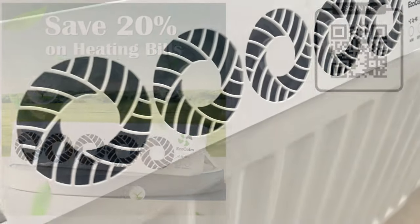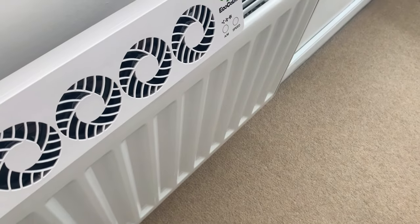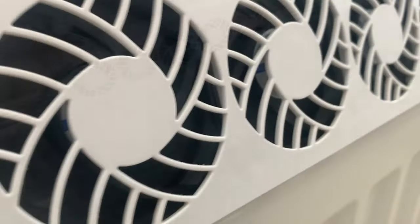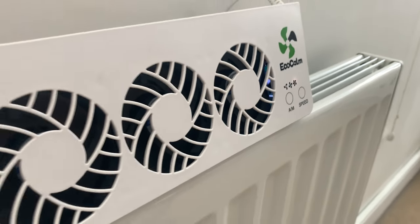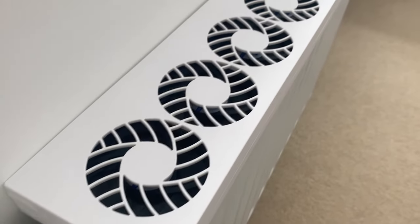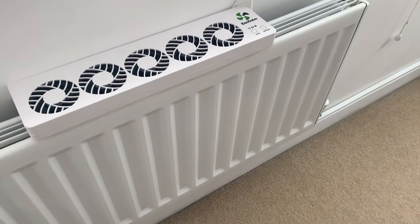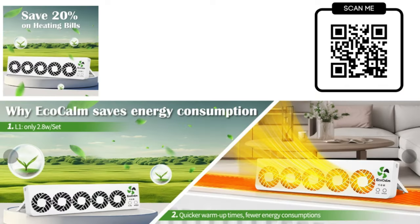What you do with these is you clip them onto your radiator. I have got four radiators upstairs and four radiators downstairs in my home. What I can actually do is turn off all the other radiators bar one upstairs and all the other radiators bar one downstairs. I can clip the Eco Calm onto one radiator and this clever little device will heat up the entire upstairs of my home, and also the entire downstairs of my home — meaning I only ever have to have two radiators running.